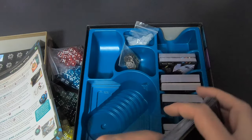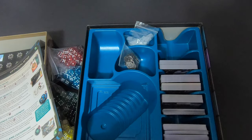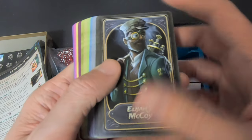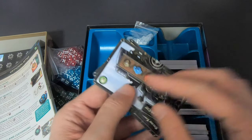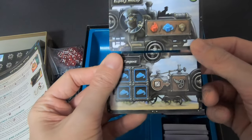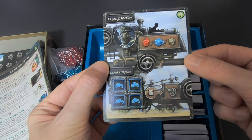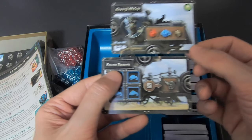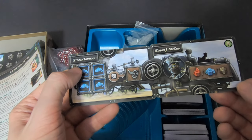Step Up Transformer as well. There's also room to sleeve cards — I'm definitely going to sleeve these. Elijah J. McCoy's setup starts with his Steam Turbine. Arranged like this it makes the most sense.